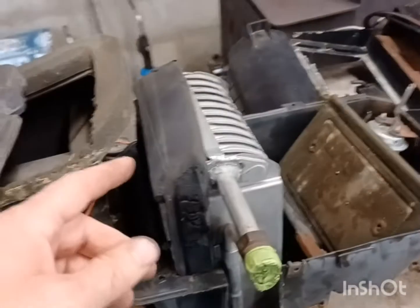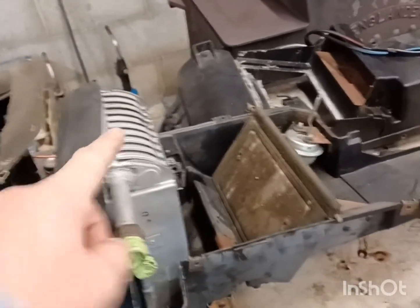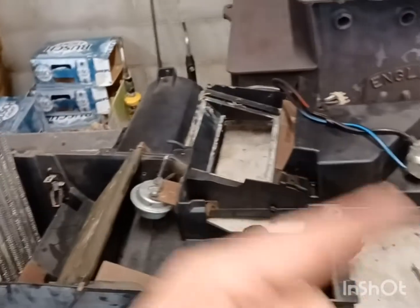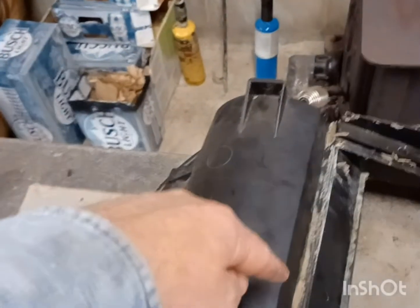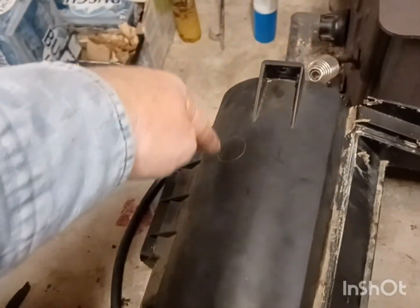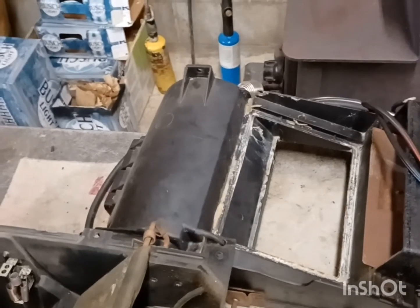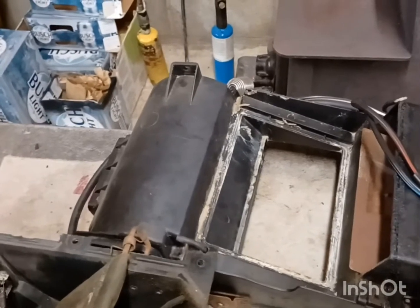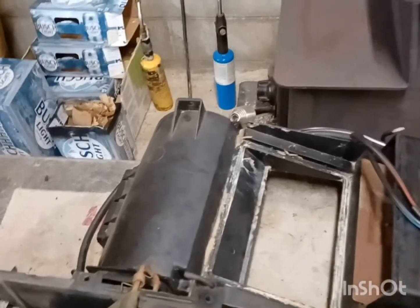The 87 box — you can't just change the evaporator on it. This box comes in two pieces: here's the top, here's the bottom. On the other one, you have to cut this part out to change the evaporator in a later model Fox body box. I couldn't use the heater box because of the vents — part of the vents worked out but not all of them.